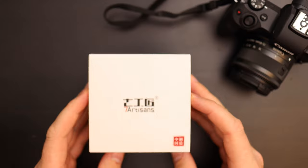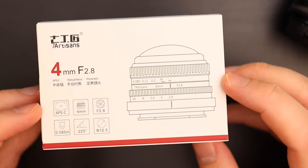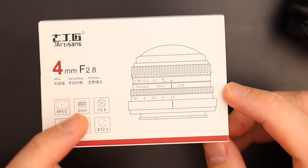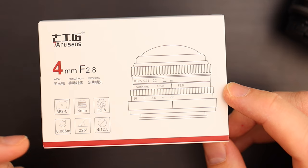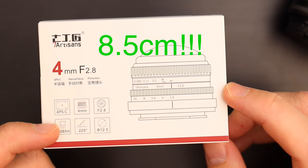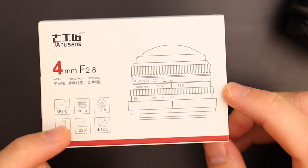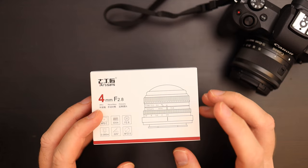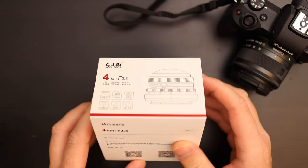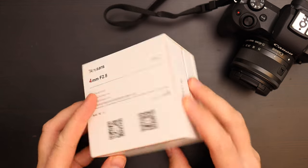The box is quite nice. Here we have the 7Artisans logo and a picture of the lens. Some of the basic characteristics: it's for crop sensor cameras, 4mm focal length, 2.8 maximum aperture, really close focusing distance of 7.5 centimeters, and a field of view of 225 degrees. On the back we have some basic information about 7Artisans, nothing special.